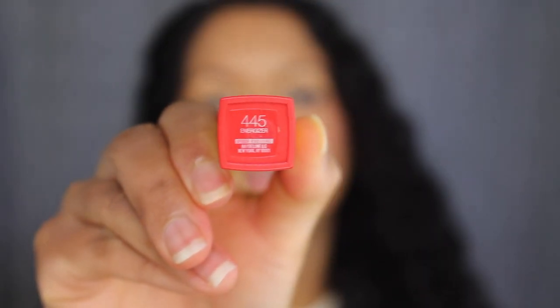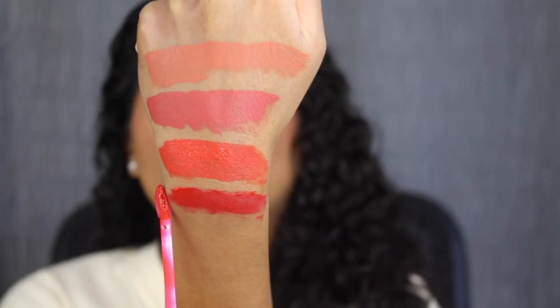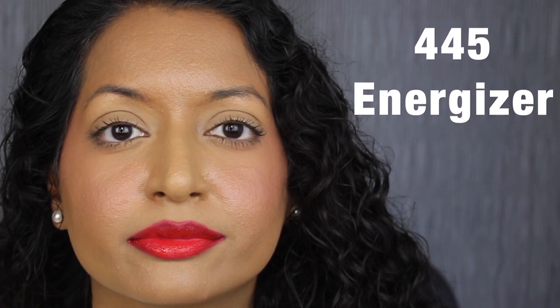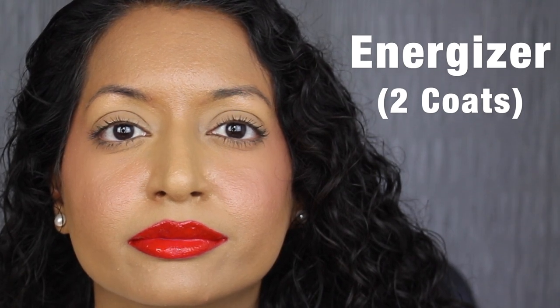The next color is 445 Energizer, described as an electric coral red — another pigmented color. Here's what the shade in Energizer looks like. This color isn't as pigmented; you can see my natural lip peeking through. I'm going to build it up. Here's what two layers looks like. For some reason I'm not getting an even application — it's more of a gel texture, which is weird. I guess that's why it's not buildable. I don't like this particular shade.